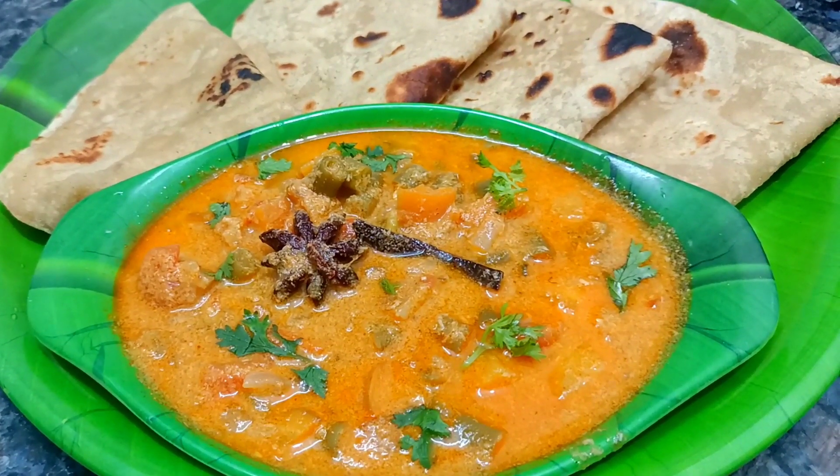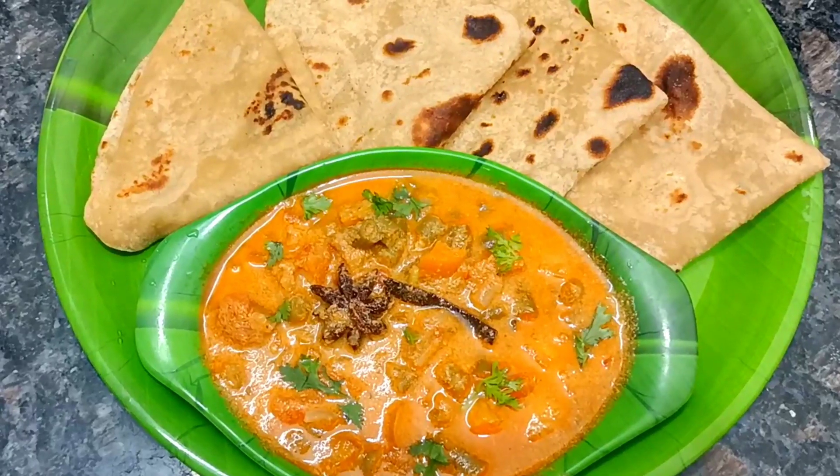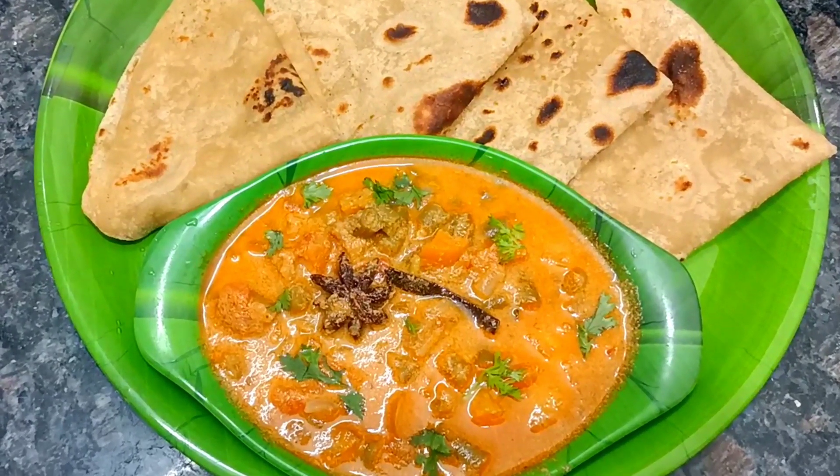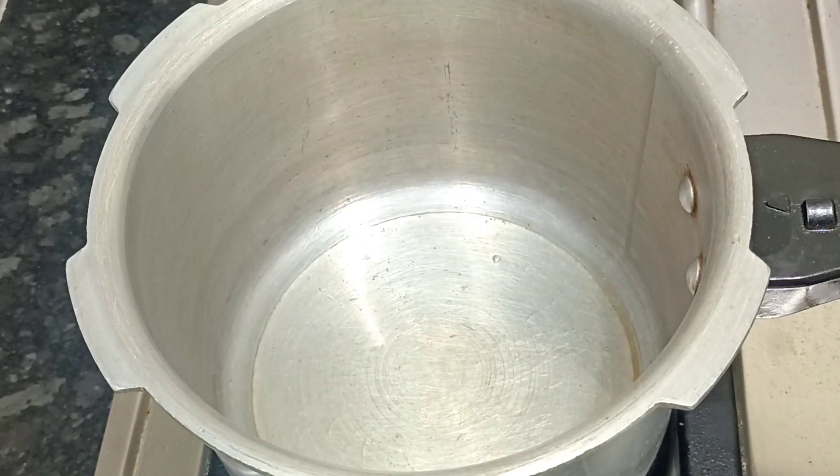Hello friends, how are you? In our video, I am going to share with you 3 spoons of cookers in the cooker. I am ready for cookers.